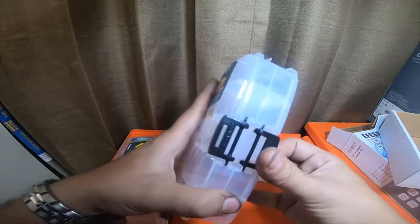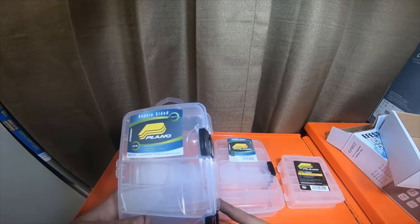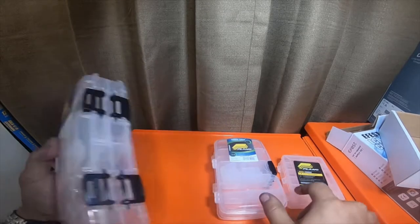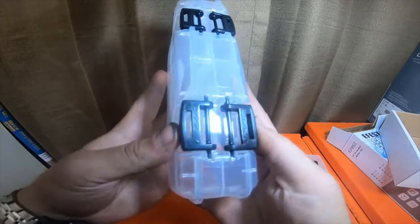Then I got the larger version of it, which is part number 3450-23. It has 12 to 18 adjustable compartments, while this one has 10 to 20 adjustable compartments. This one is also double-sided.